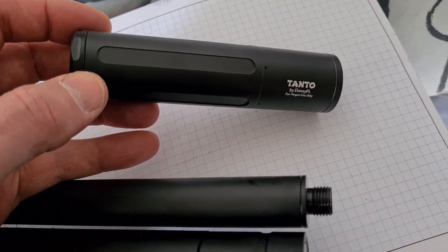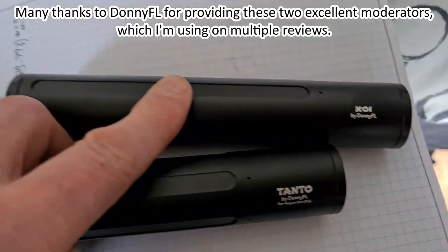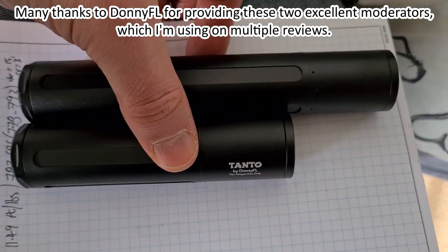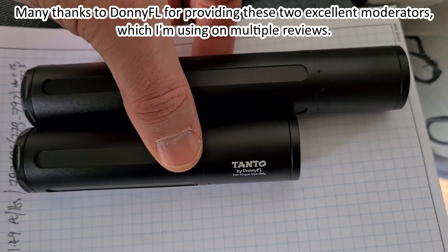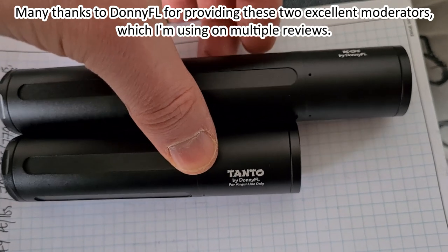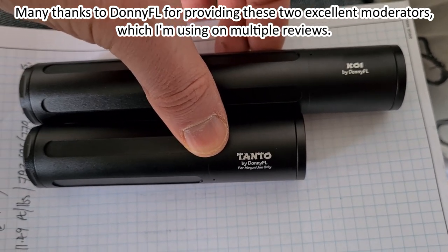I'm going to try this tonight and also its bigger brother, the Donny FL Koi, which as you can see is two inches longer — same slimline design, very nice machining, very nice fluting on the outside of the moderator bodies, very nice build quality. I'll be testing the Koi and the Tanto outdoors tonight.